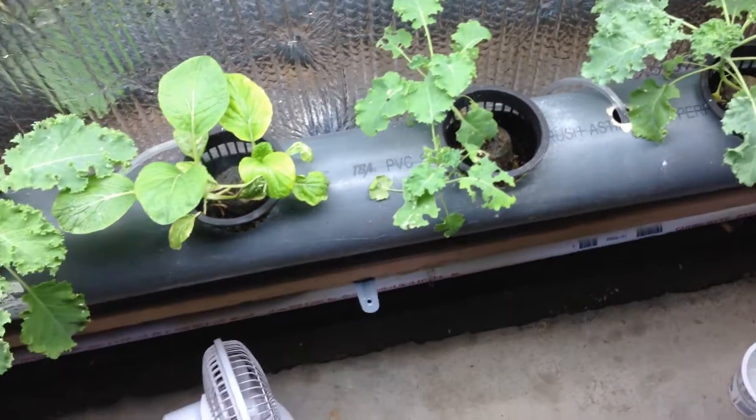One other question I was going to address: people keep asking me about making these towers to accommodate a net pot. Because as you can see in my little tubes down here, I use net pots in those. Well, up here they're not needed.